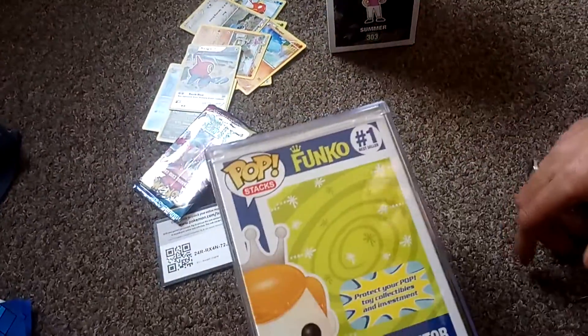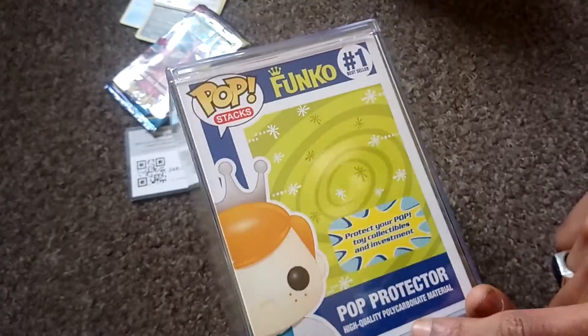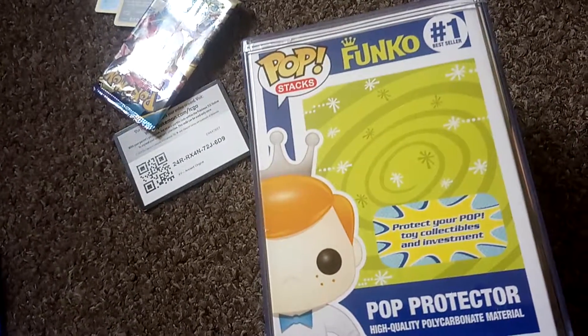That is the official Funko first bestseller pop protector — high quality polycarbonate material. Thanks for watching another episode of GNG News. Have a good day.